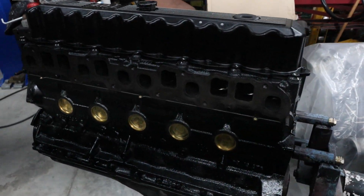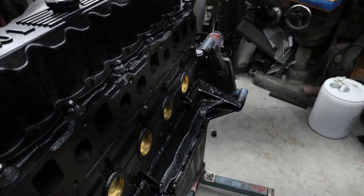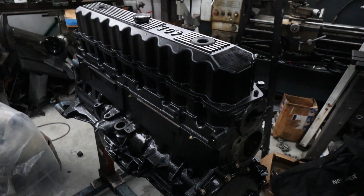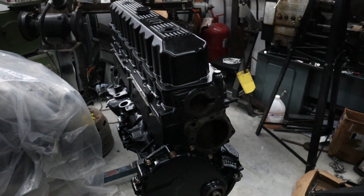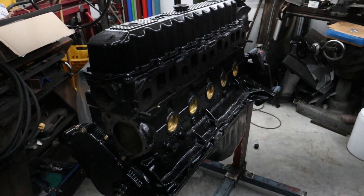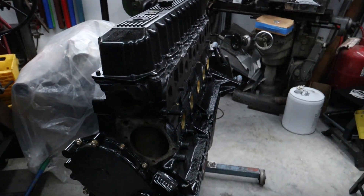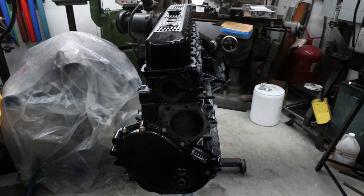In part two we'll go ahead and put this in the car and dyno tune it, so keep an eye out for that video. There it is: 4-liter, 30-over, Comp Cams, modified cylinder head, AMC Gremlin turbo car. We still have to put the correct oil pan, balancer, and flywheel assembly on it to match the car, but the engine is complete.